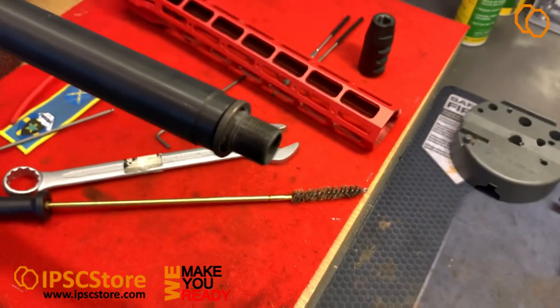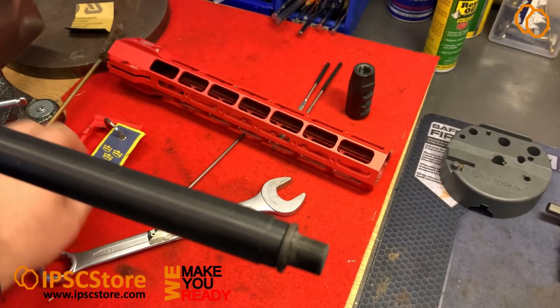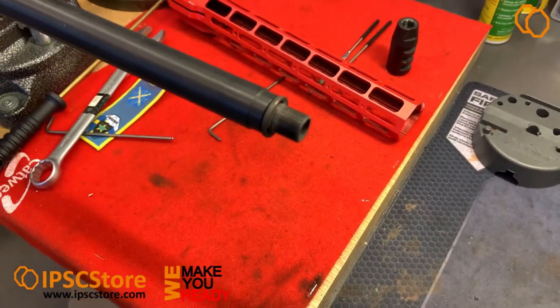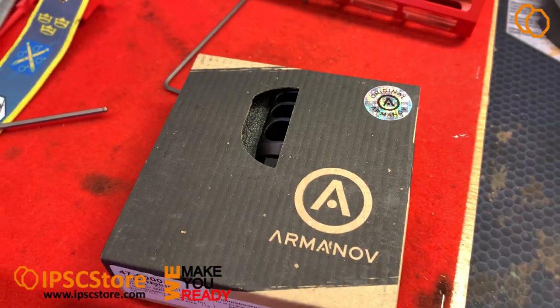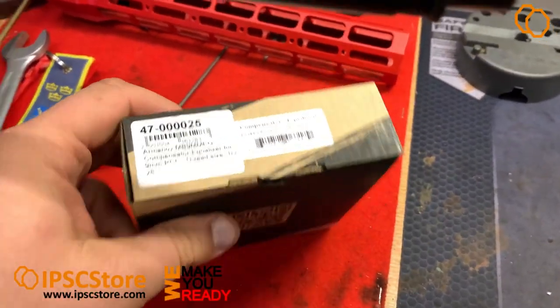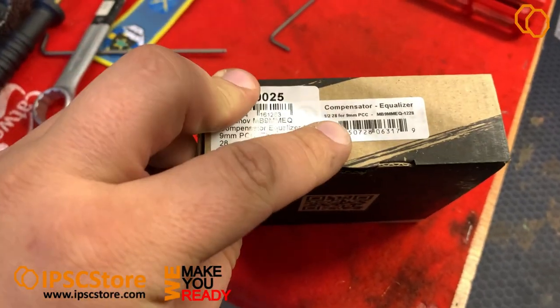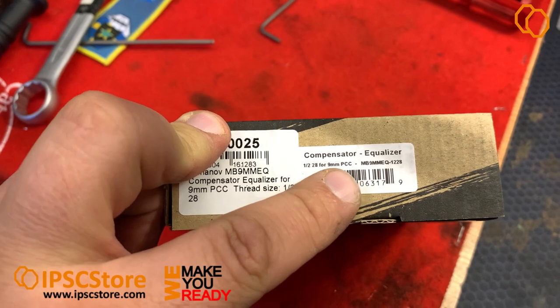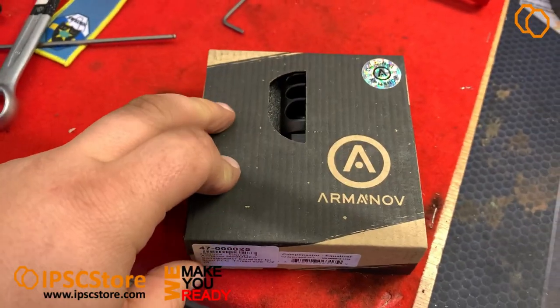Let's try something different. We're trying today the Armanov Equalizer compensator for PCC. This is the Armanov new Equalizer compensator, 1/2-28 for 9mm PCC.